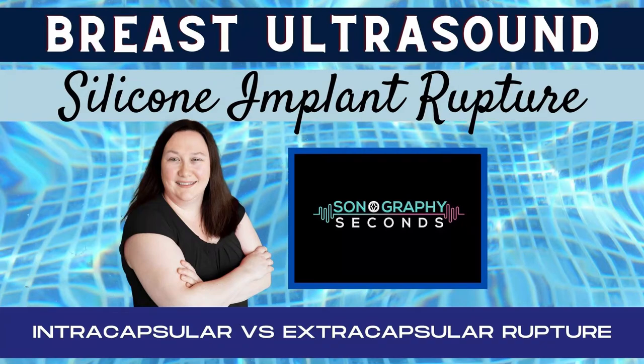Let's ultrasound! On today's edition, let's discuss intercapsular and extracapsular silicone breast implant ruptures on ultrasound.